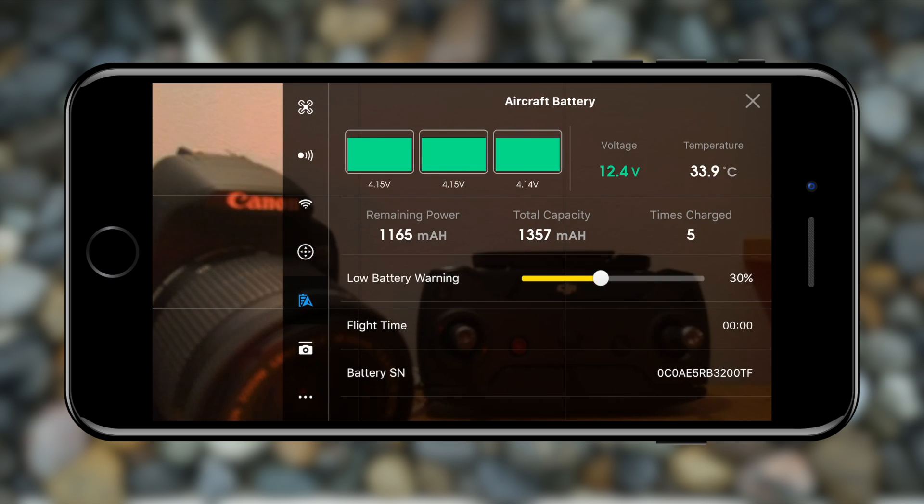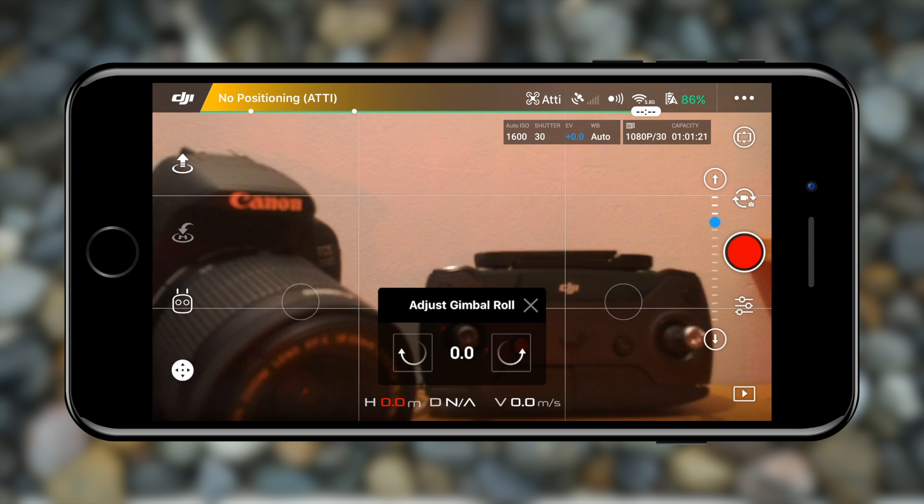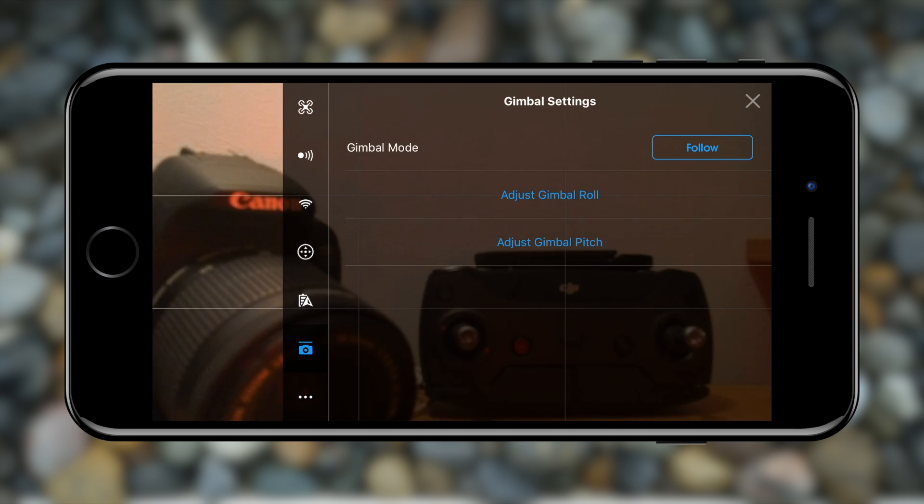The following menu has battery information: you can see the voltage, temperature, how many times you've charged this particular battery, the battery's serial number, and the low battery warning percentage. I always use 30% so I have enough time to return to my home point and land safely before the drone runs out of charge. Next are the gimbal settings — if you're using DJI goggles you can set the gimbal mode to FPV, otherwise keep it in follow mode. You can also adjust the gimbal roll and pitch if the horizontal or vertical lines in your footage aren't perfectly straight.